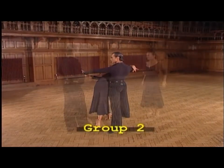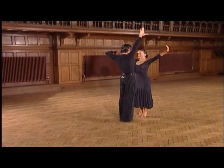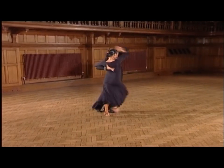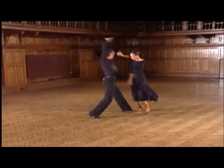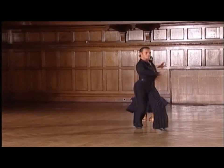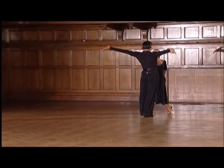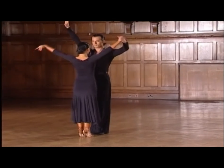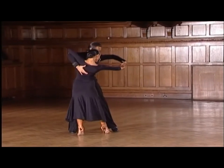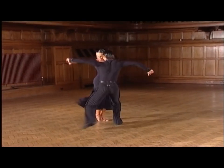Now into group two. Here we go. Let's take it again with our slow count. Ready, and: 1, 2, and 3, and 4, and 5, 6, 7, 8.